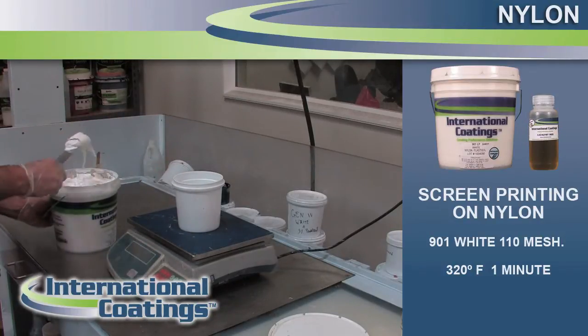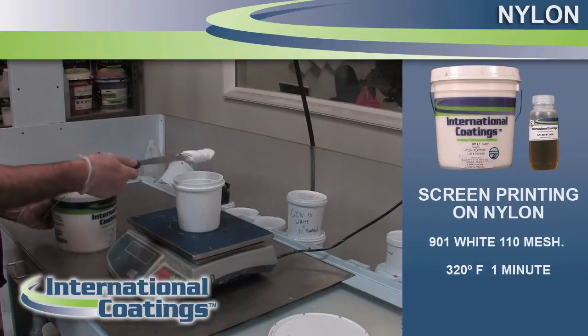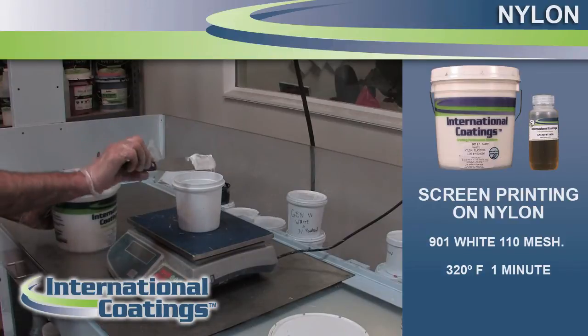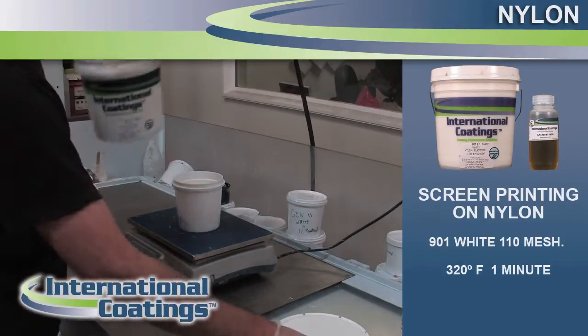They require the use of a catalyst, which is a bonding agent. The reason for using the bonding agent is that nylon material has such a tight weave on it, and being a synthetic material, the inks don't absorb down into it like cotton does. So what the catalyst does is help the ink adhere to the fabric because it sits on top.